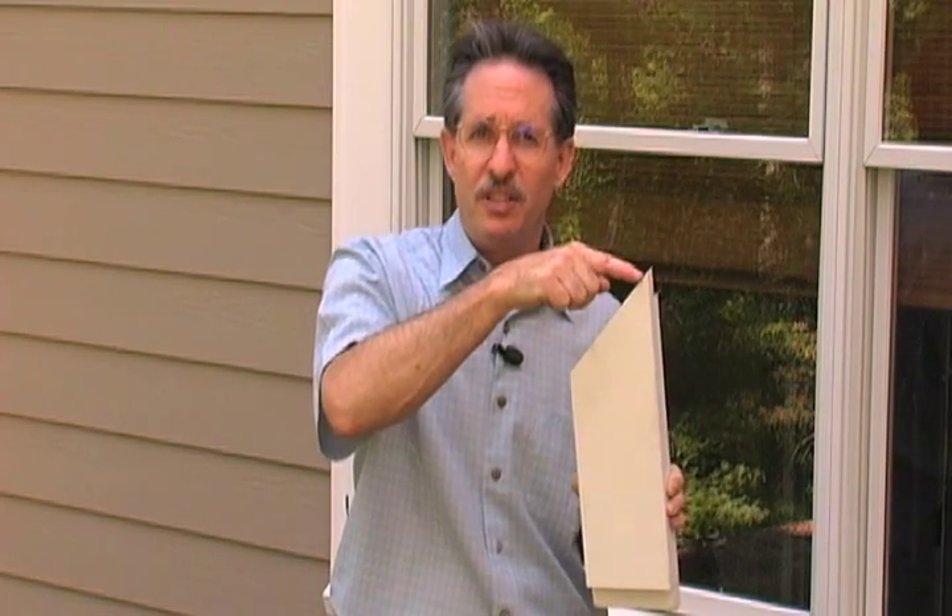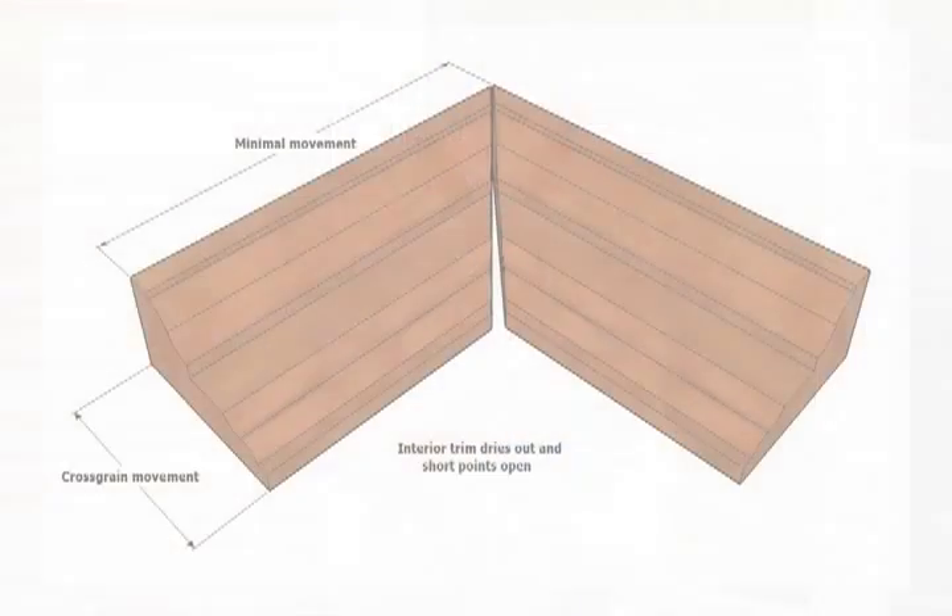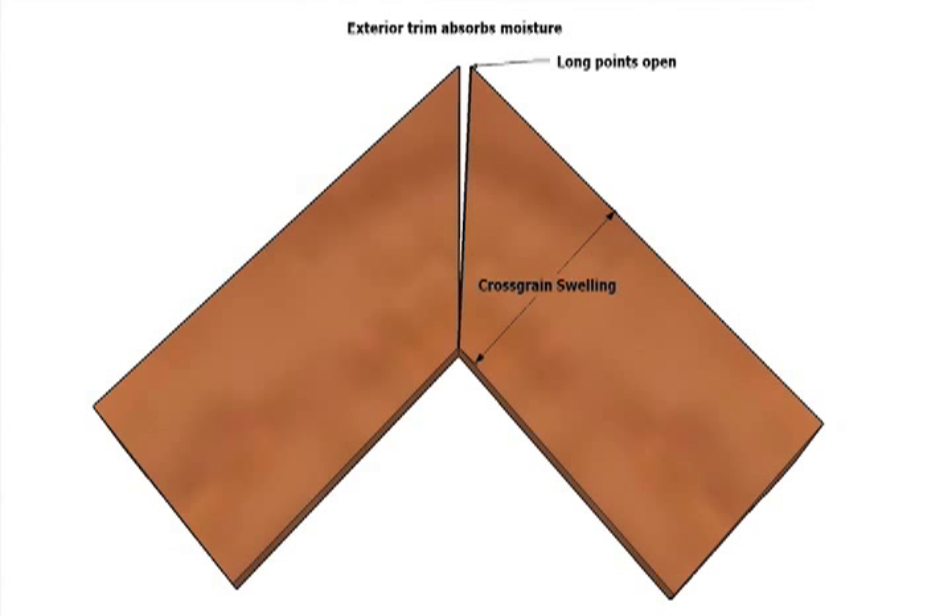As the heel of the miter moves, the angle of the cut changes throughout the year. As the board dries — which happens during the summer in some parts of the country and during the winter in others — the board shrinks and the short points move apart. That's what happens with interior trim when it absorbs too much moisture prior to installation. When the heat comes on inside a home, all the joinery opens up. Conversely, when a board swells after installation due to increased humidity, the long points open up. That's what happens to trim on the outside of a home.